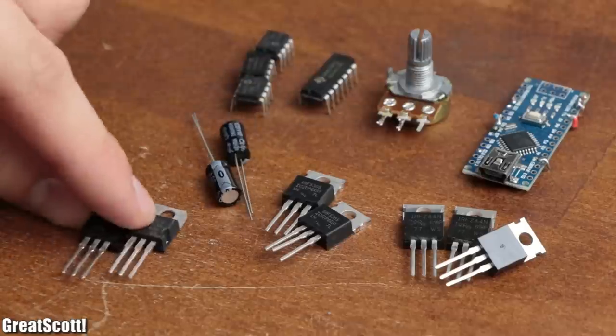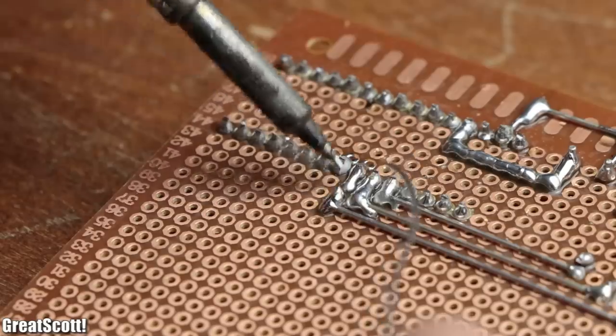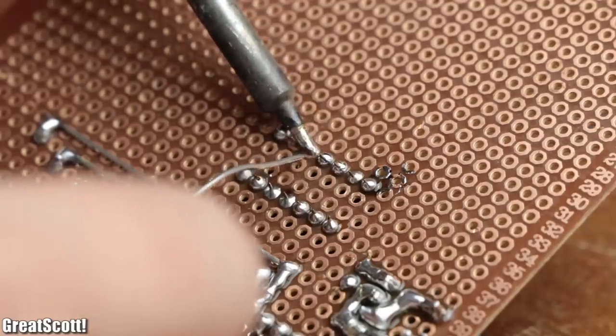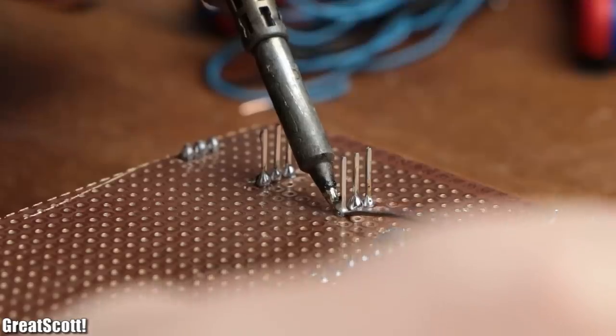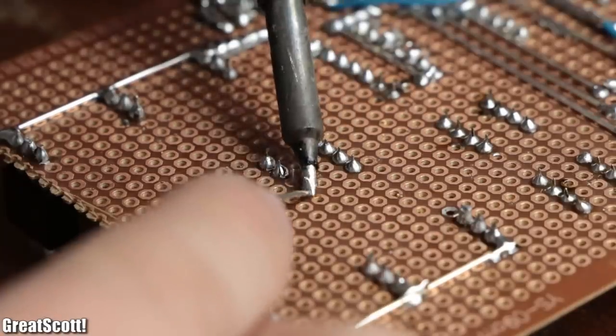So I gathered all the required components and started soldering them to a piece of perfboard and afterwards to one another according to the schematic. If you're interested in experimenting with your own sensored BLDC motor, you can find the schematic, code, pictures, and more information about this project as always in the video description.